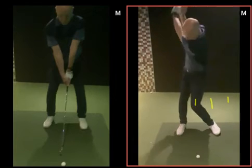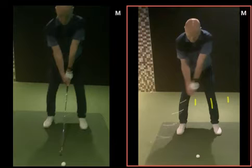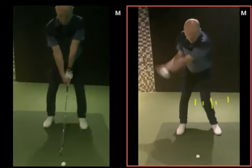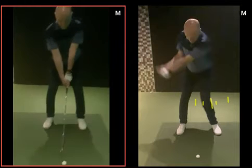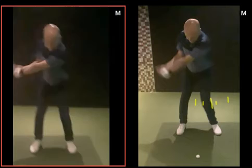If you watch the tour players this weekend at the Open, their leg moves probably from there to about there — somewhere around there, which is where you could swing to. If we look at this one, this is the practice swing — look how much leg movement there is, it's not going to go back that much.